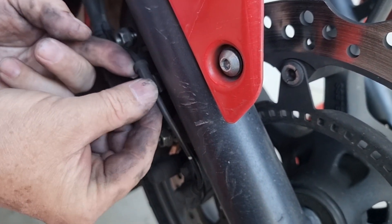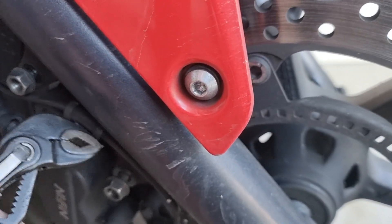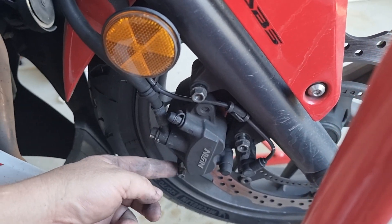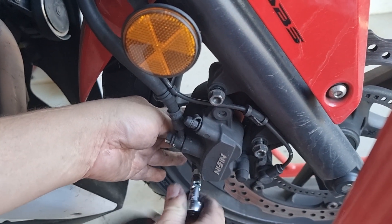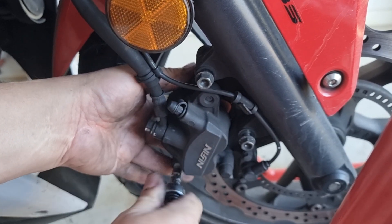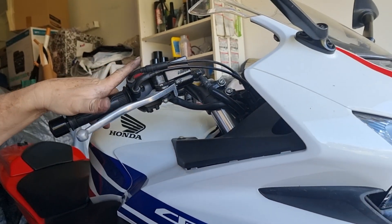Put your ABS line back into the fork and take your pliers and crush that clip back up again. Now I'm going to go back to that slide bolt for the brakes and tighten that up first. The reason you do that is because if you're going to get any binding at all, you're going to notice it right away and you won't have to take these off again. Then once that's tight, pump up the brakes — just keep pumping until it gets firm.